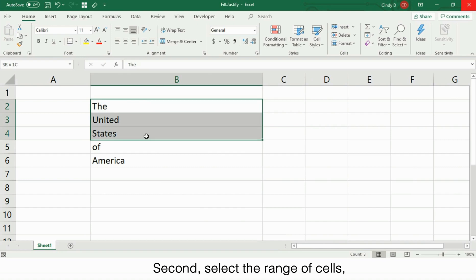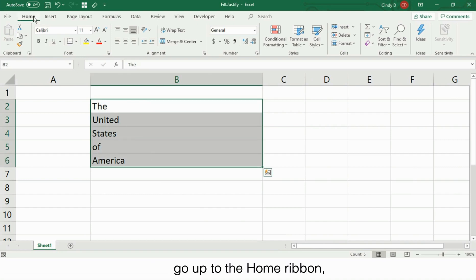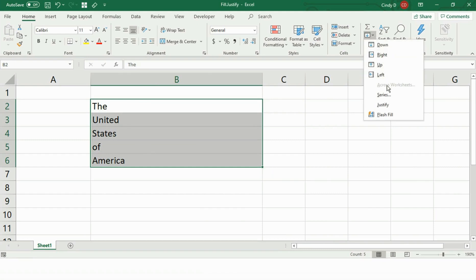Second, select the range of cells, go up to the Home ribbon, Fill, and Justify.